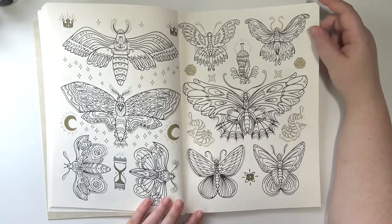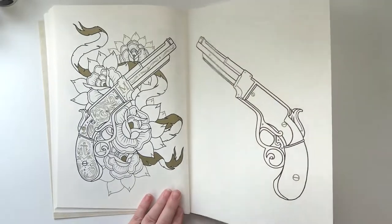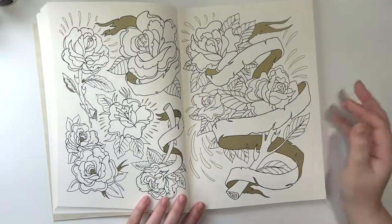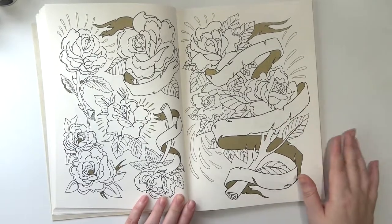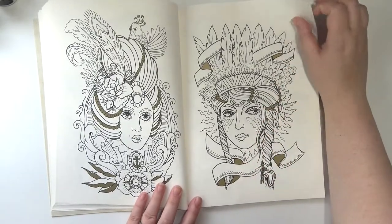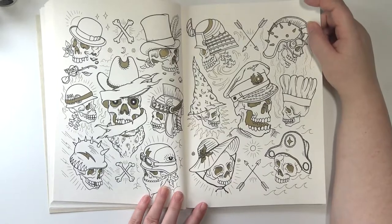These are all moths and I actually think moths are kind of cute. All the flowers! This is kind of cool too — all of these banners, from what I can tell, most if not all of them are blank, so if you wanted to write something in there you could. I probably won't, but you could. Oh this is cute. Look at the skull with the wizard hat — I love this! All these skulls with all these different hats.